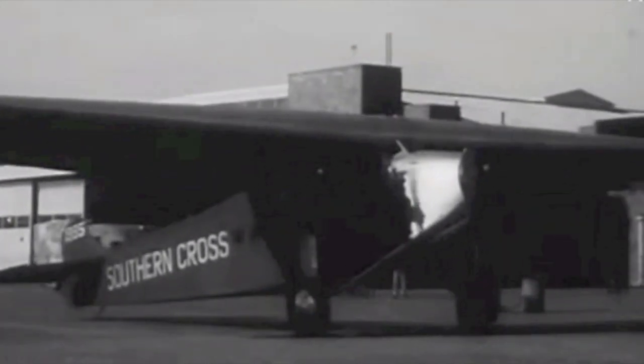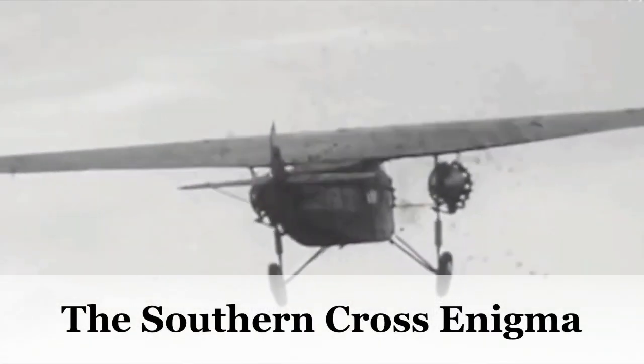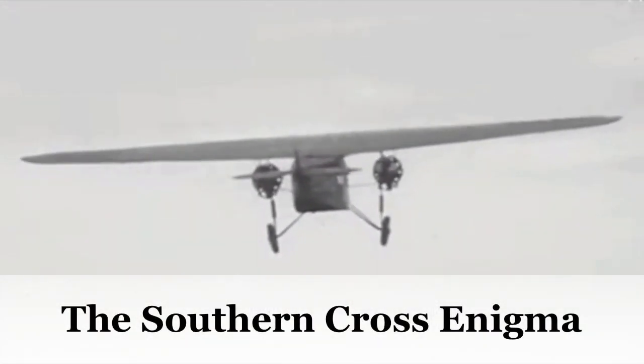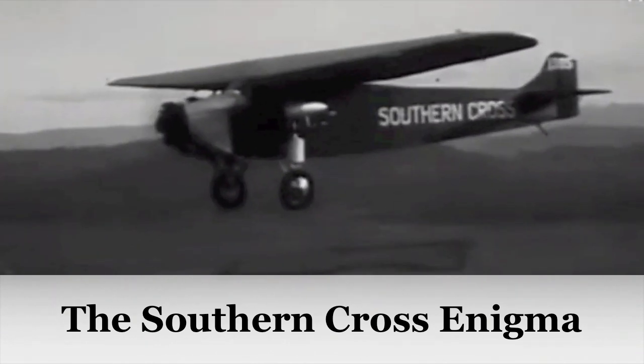Sir Charles Kingsford Smith's beloved old bus, ready to take the air again after 10 years on the ground. This is the Southern Cross, famously flown by Charles Kingsford Smith across the Pacific Ocean in 1928.